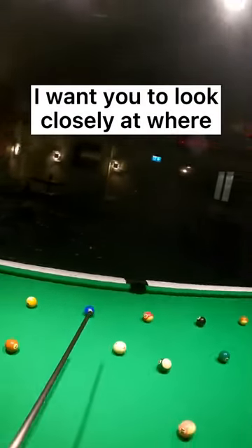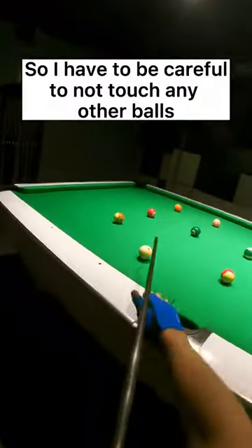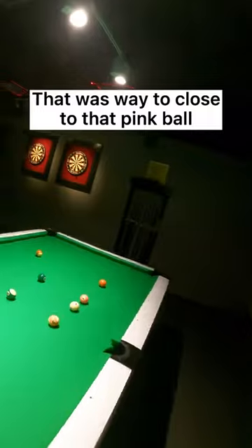I want you to look closely at where I am aiming onto the white ball on every shot. Here I have an angle so I have to be careful not to touch any other balls. That was way too close to that pink ball.